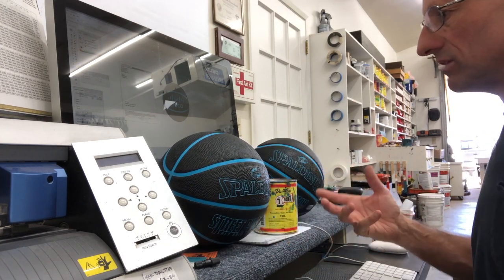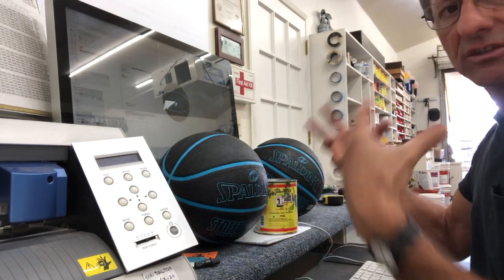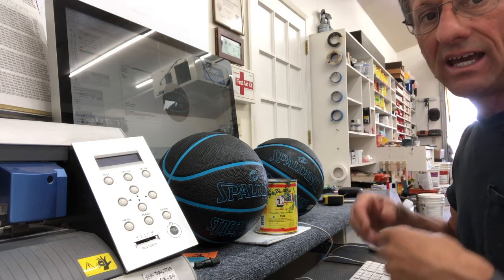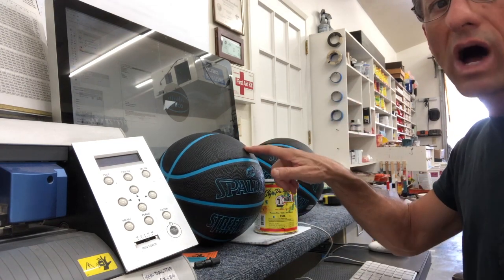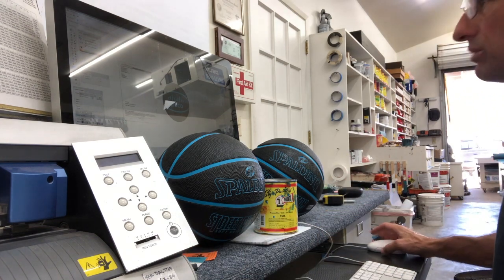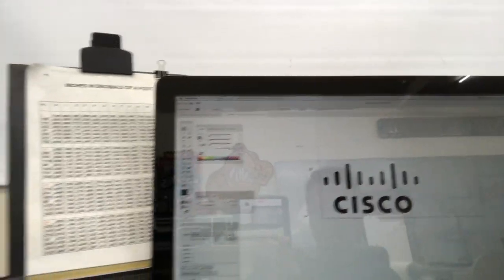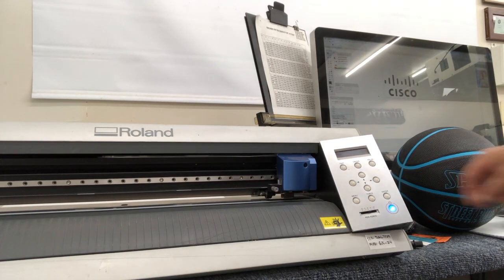There'll be some close-up shots of it and some distant shots, and somebody's going to be handling it and taking a couple shots. The other thing is, with the logo on it, it'll last for a while. If they use it on a court it'll eventually wear off, but at least it'll be something cool they can keep for their own personal amusement. So what I'm planning on doing is making a pattern with the logo at size on my plotter.